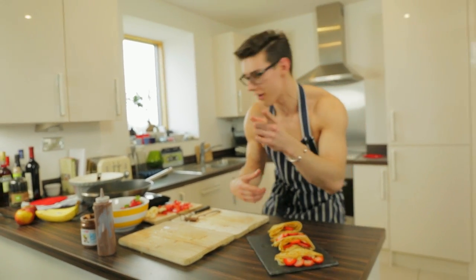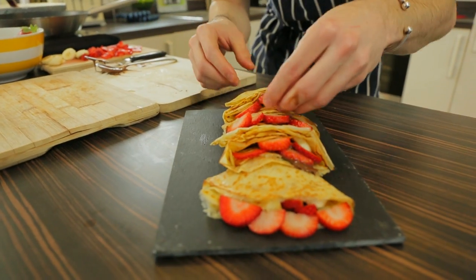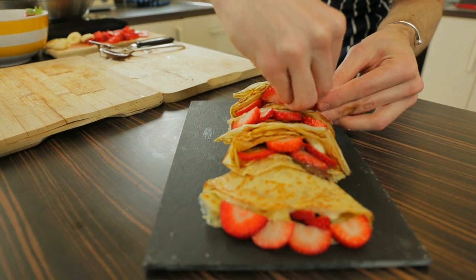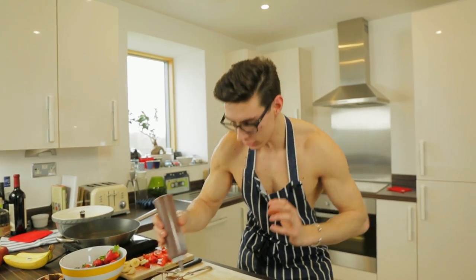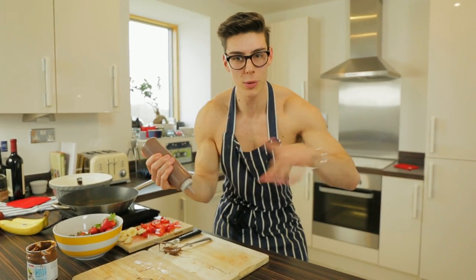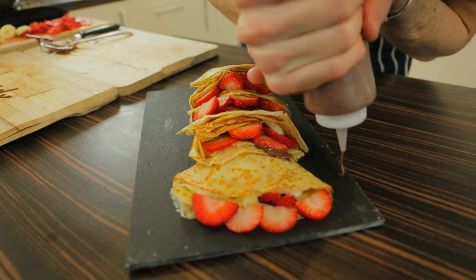That is our perfect little Nutella crepe with bananas and strawberries — lay that on your plate. I don't know how one person's going to eat this, but we're going to try! Pop a few strawberries in the top just to make it look fancy. Then to finish we need more Nutella — it would not be the same without it. We've got some warmed-up Nutella in a little jar from the microwave. Are we ready for the swizzle design to finish our beautiful crepes?